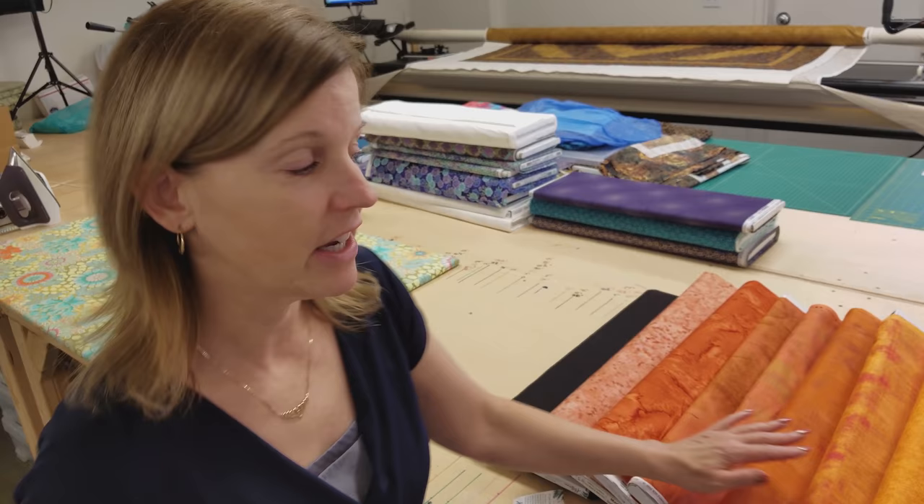Hi, I'm Donna Jordan from Jordan Fabrics. Today I'm going to show you how to make a jack-o-lantern placemat. This is a pumpkin-shaped placemat and on one side it will have a jack-o-lantern face and on the other side will just be a plain pumpkin. It's kind of reversible — you can use it for Halloween then flip it over and use it for Thanksgiving.